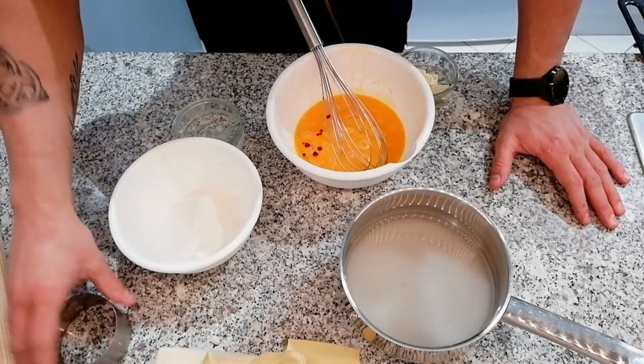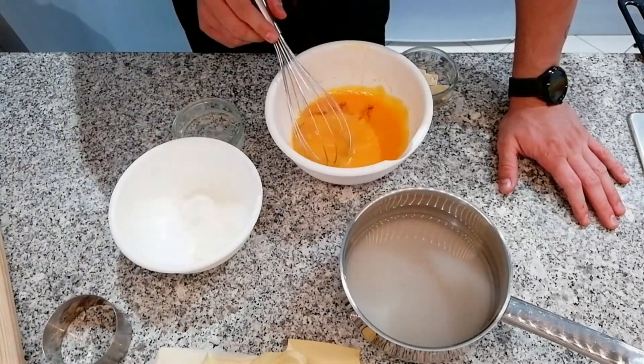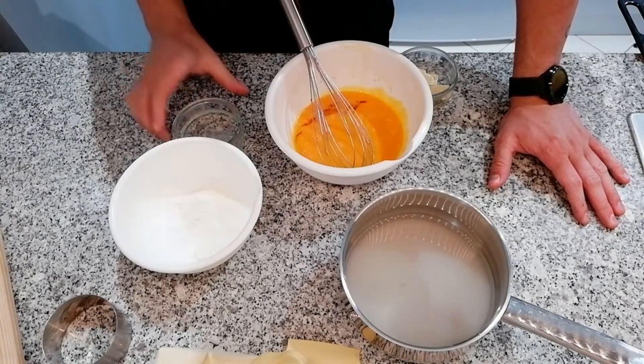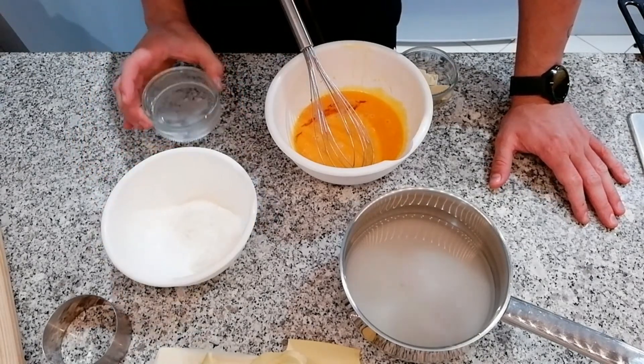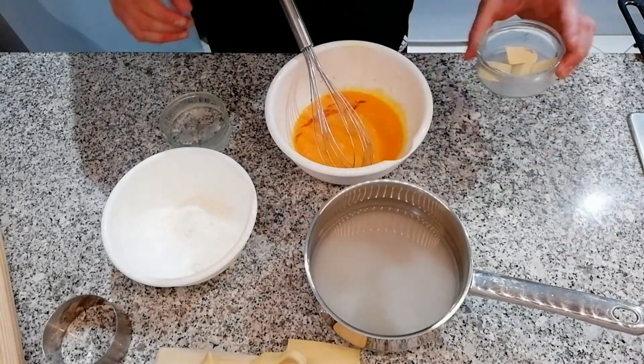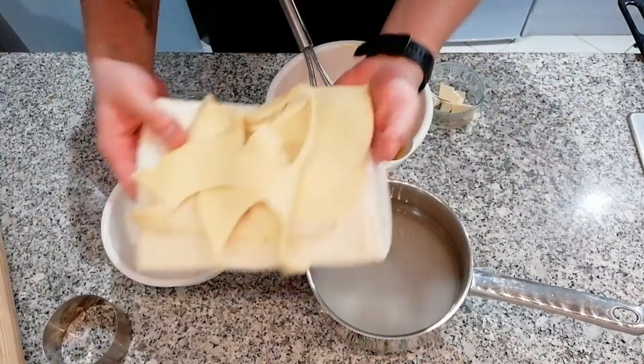Pois bem, o que é que nós vamos precisar para fazer esta simples sobremesa? Tenho aqui gemas para a construção da nossa massa de ovo — gemas, farinha, água, açúcar e água. Manteiga. E eu tenho aqui folhado.